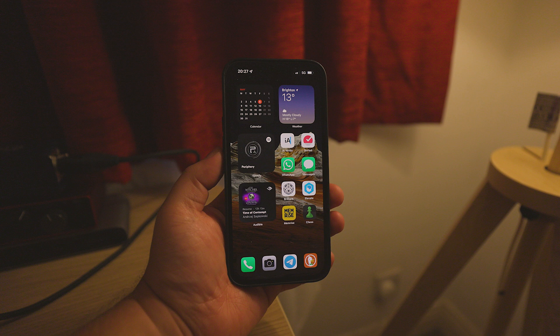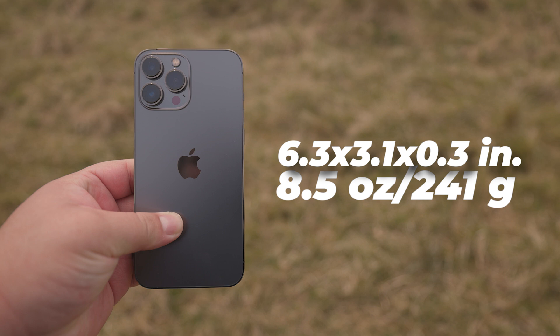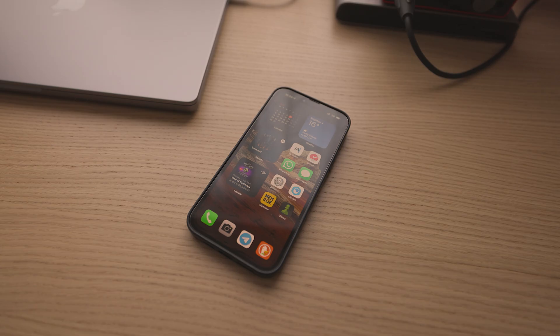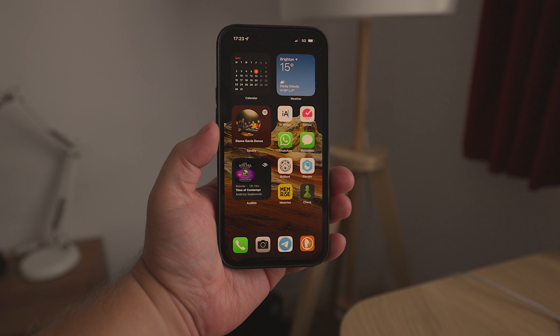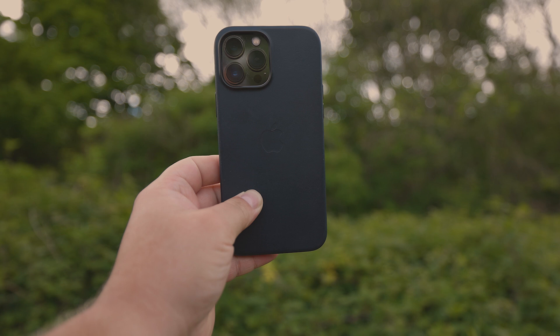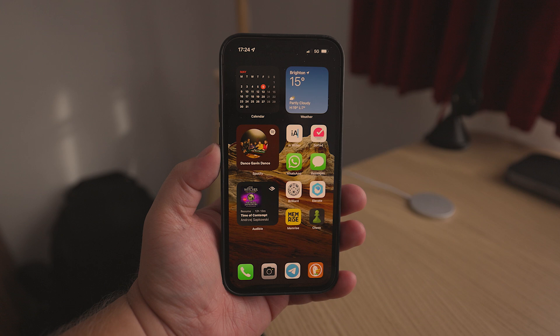Upon first holding it, you will quickly notice that the phone is large and rather heavy. It's slightly larger than its 12 Pro Max predecessor, measuring 6.3 x 3.1 x 0.3 inches and weighing 8.5 ounces or 241 grams. This phone is definitely quite beefy by modern standards — in fact, when placed in the pocket of my shorts, it actually sticks out slightly. This is definitely a two-handed device. I personally simply accept that if I want great battery, the phone just has to be larger.